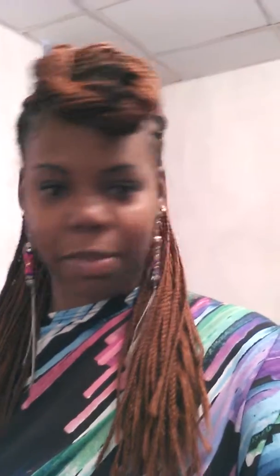Just wanted to kind of show you guys my hairstyle for the day. Probably when I get back home, I'll do a little tutorial to show you guys how I accomplished this style.